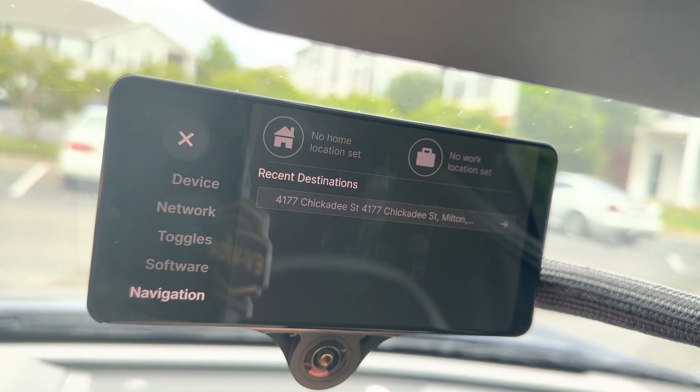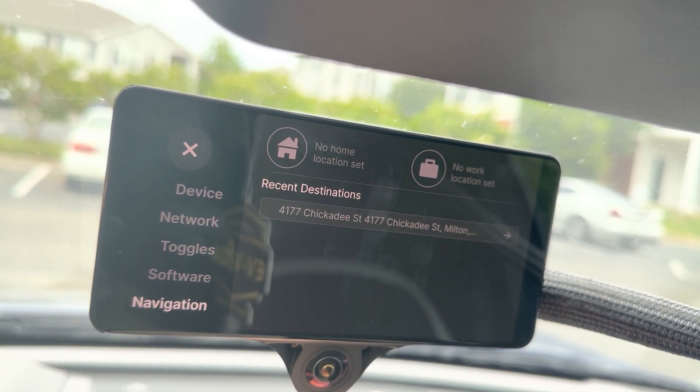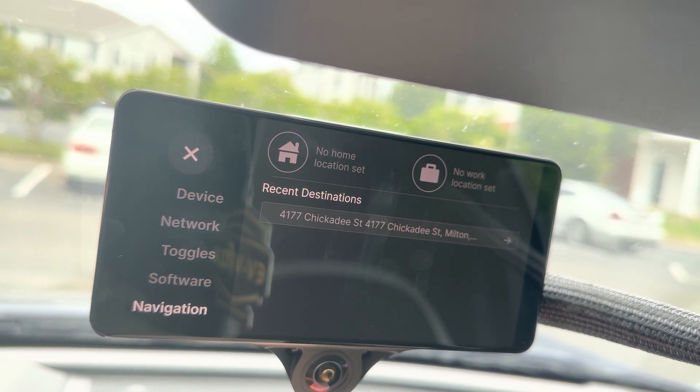Under Navigation, this allows you to set a destination for the maps. It does not currently navigate on autopilot or OpenPilot, but it will allow you to view a map and route to your destination.